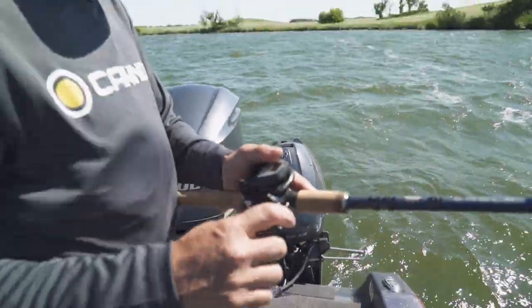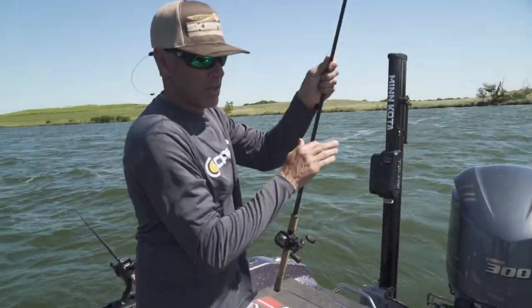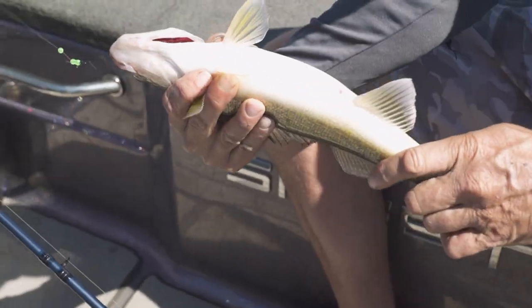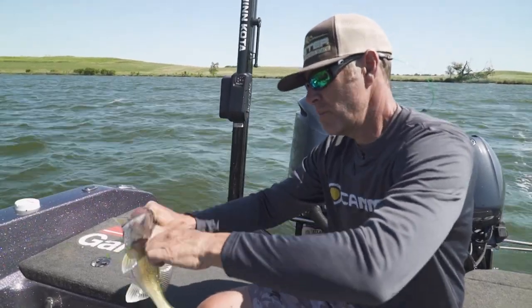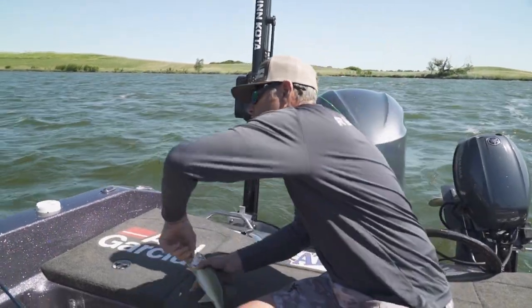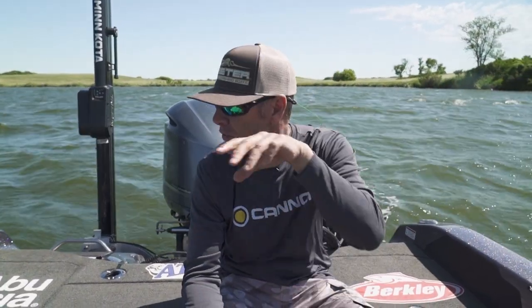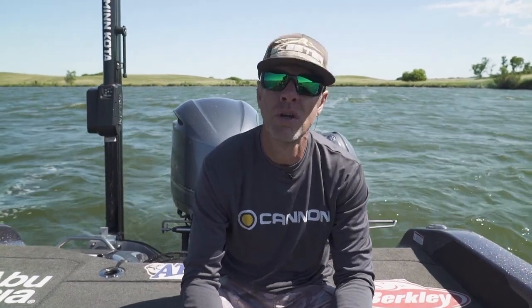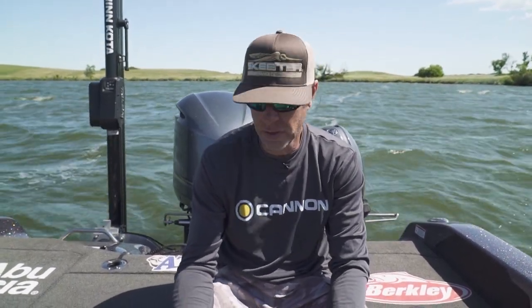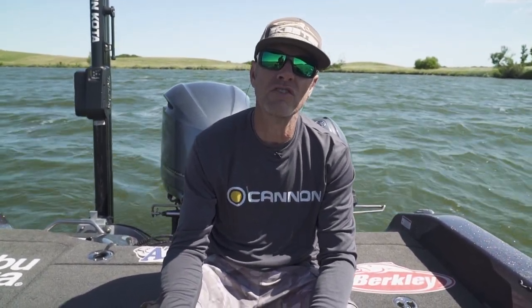You got one back there? I do. Not a giant one — I'll just flip this for Mark. Nice size eater, another one on that natural color, Mark. You seem to be developing a little bit of a preference for a color. We kind of start out with a handful of colors, a different color on each rod. We're in South Dakota, so we can run two rods a person. Mark and I each have two rods out, and that's the fourth or fifth one that's come on that natural color, so we might have to switch out a couple of rods to that.